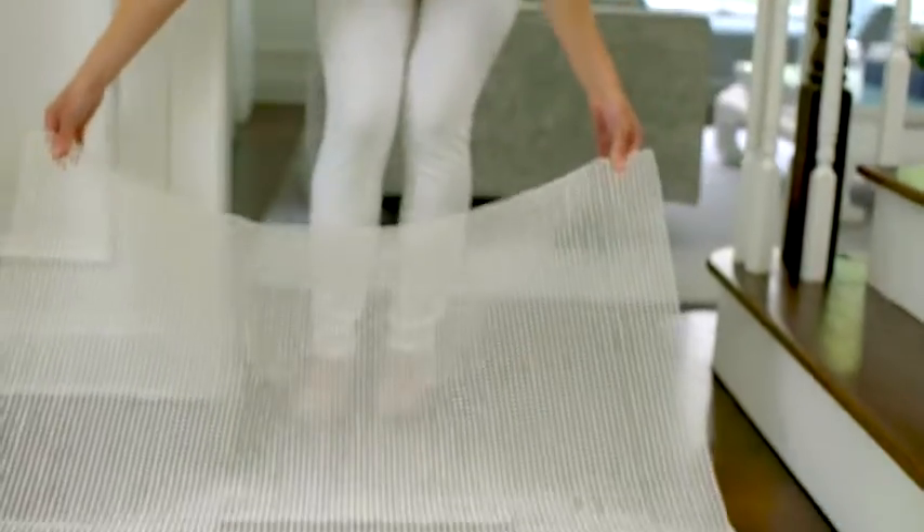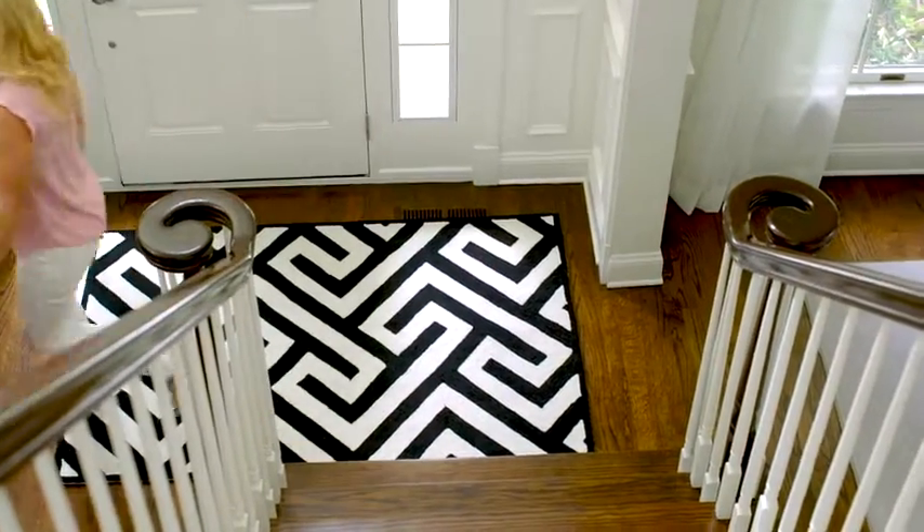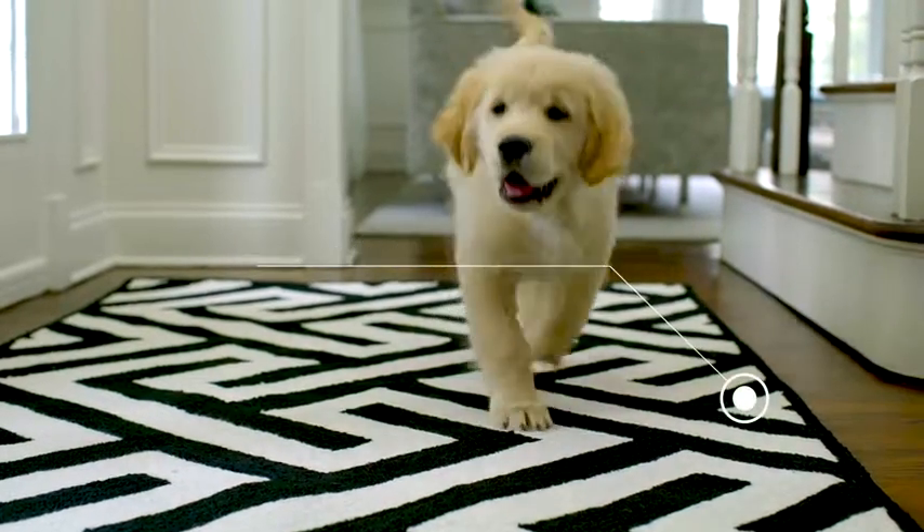The Gorilla Grip Rug Pad helps to keep your rug securely in place. Its durable construction makes it a perfect choice for homes with kids and pets.